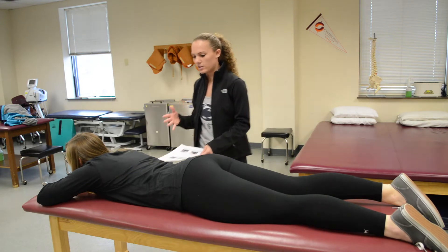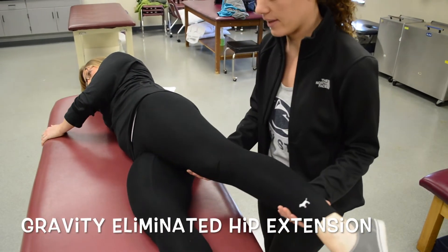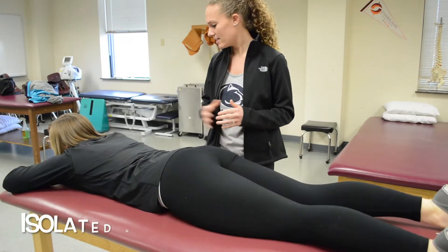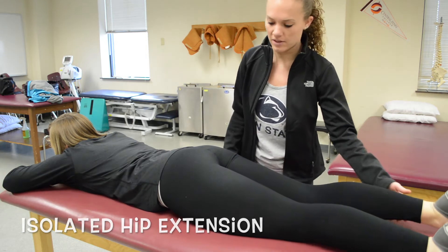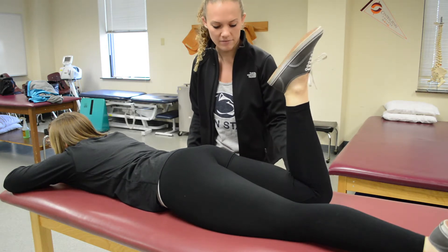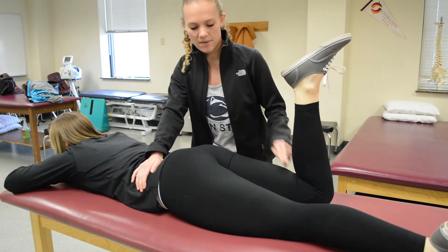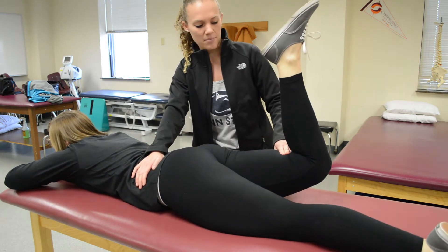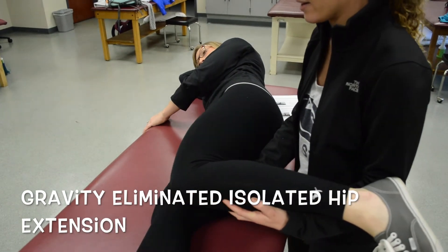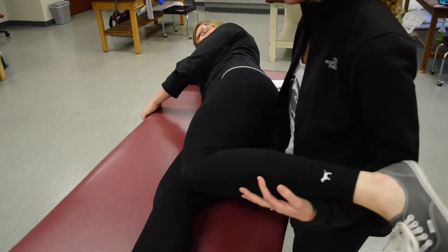If she could not do that motion, you're going to have her lie on her side. For a two, you're going to guide their leg back into extension, and providing resistance will give them a two plus. To test hip extension while isolating the glutes, you'll have her bend her knee and help bring their leg up from the table — that's at least a three. Provide stabilization of the opposite hip and push down. For a two, have her knee bent and guide her back into extension; for a two plus, provide resistance.